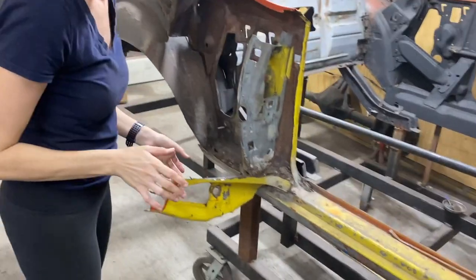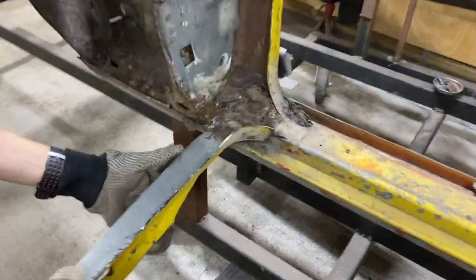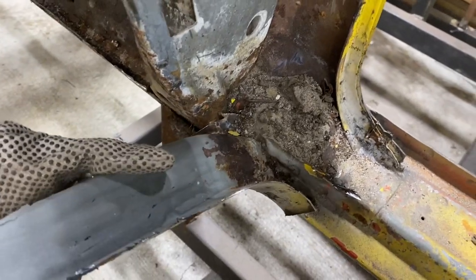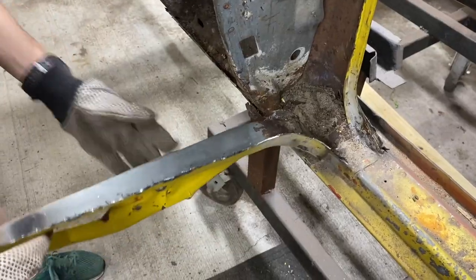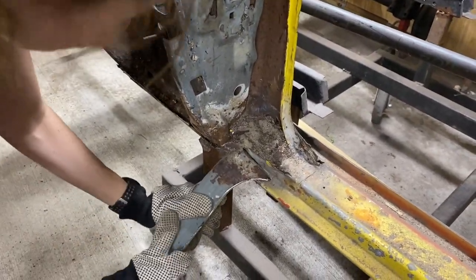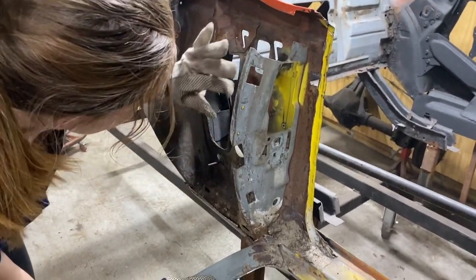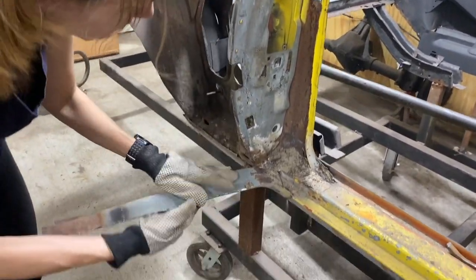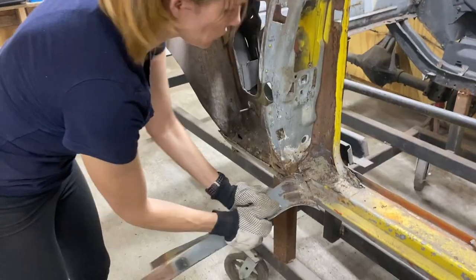I need gloves on. There's some more sand in there. I'm removing the remainder of the quarter panel. This piece of metal they do not make in reproduction, so we had to make sure we were very careful when removing this remainder of the quarter panel from this piece right here - the quarter support for a convertible.